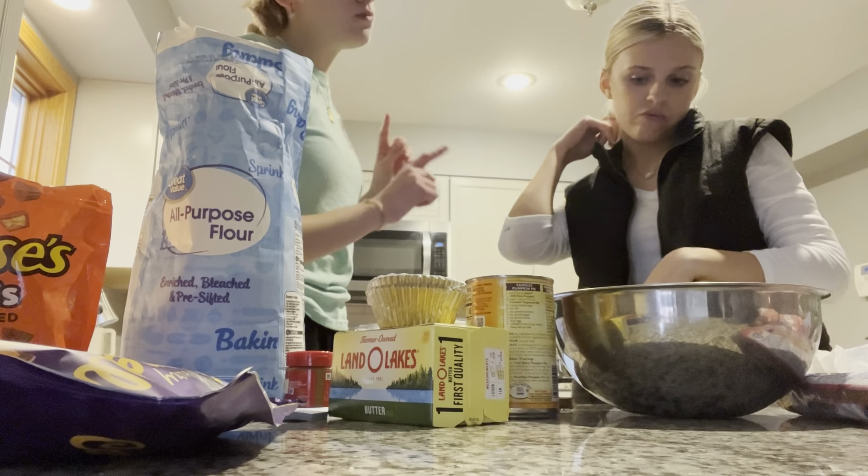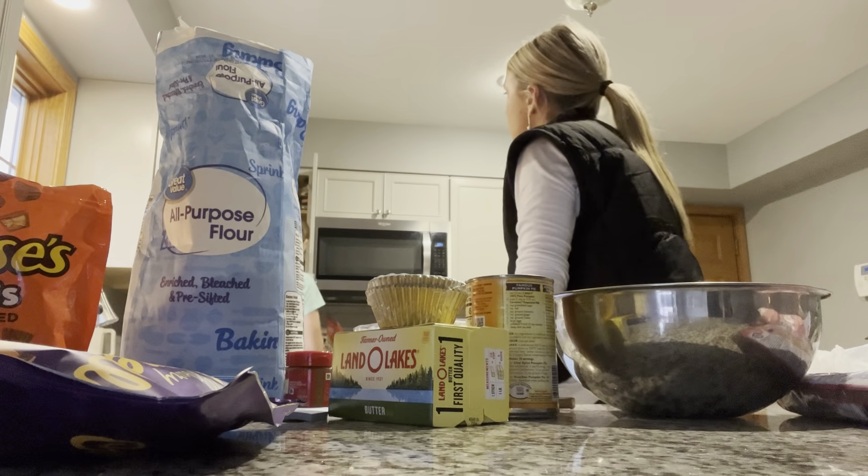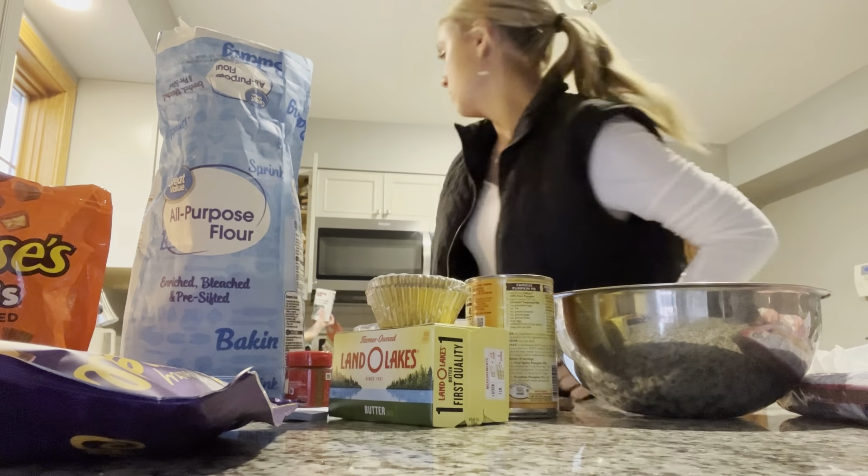Two teaspoons of baking powder. Do we need baking soda too? Mm-hmm.